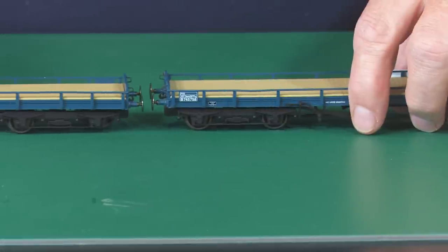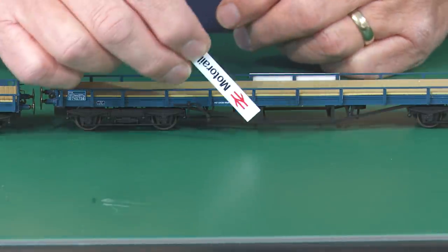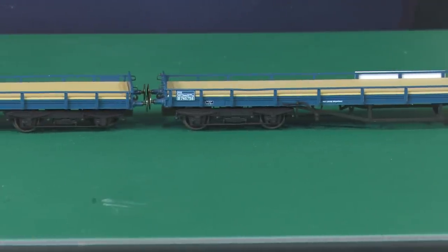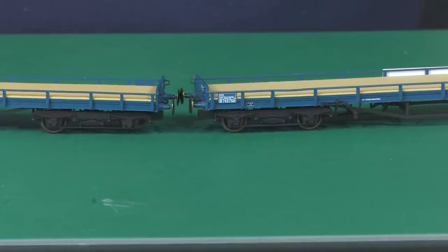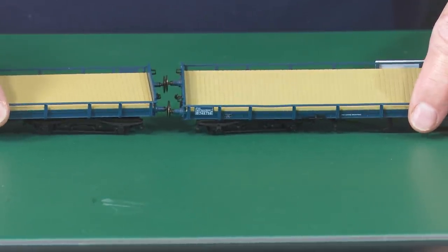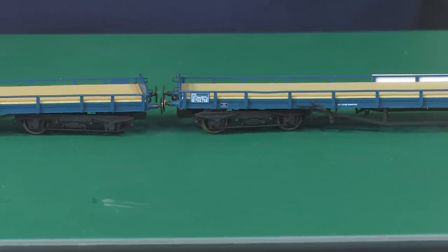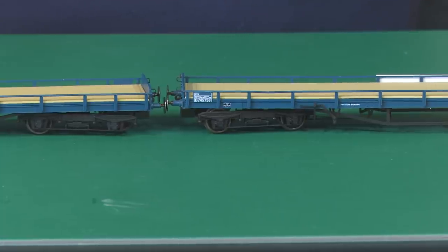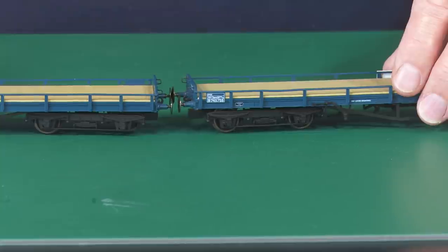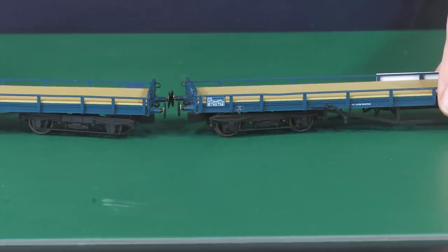It might be easier for me to explain on these Oxford motor rail wagons. So there are your buffers together. It goes around a bend and they touch — that's buffer clash. And this is what buffer lock is, where one will actually ride behind the other, which normally ends up in derailments. So whatever couplings you decide to insert into your NEM pockets, you need to understand those two items and the tightness of your curve.